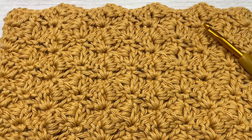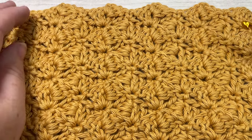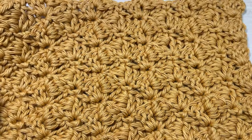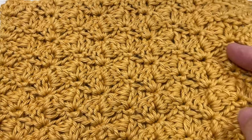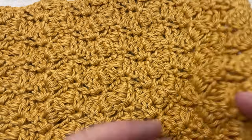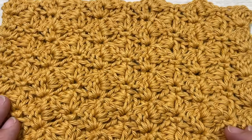Hello everyone, I'm Sarah of Bridge Textures Crochet and welcome. Today we're going to learn how to crochet this side saddle shell stitch. This is a beautiful crochet stitch with an excellent subtle texture. It looks very neat when worked in a larger project such as a blanket, and it's the same on both sides.